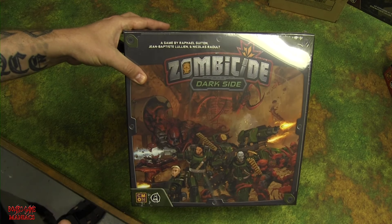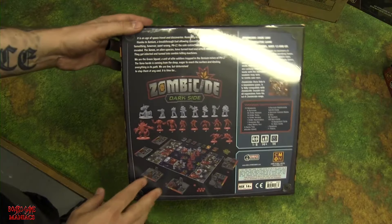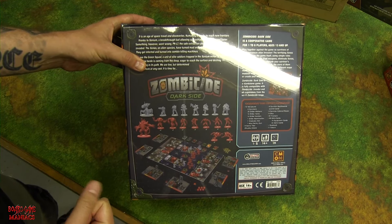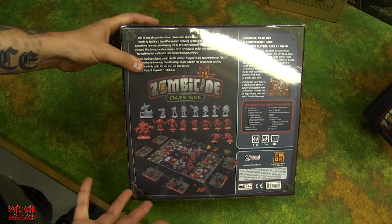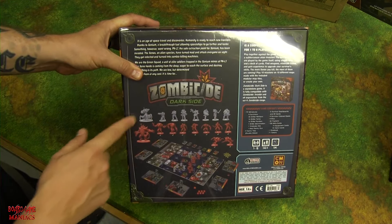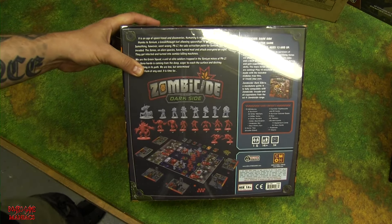Inside Dark Side you get 72 miniatures total, dice, ID cards, survivor dashboards — so you don't even need the other box's dashboards — and extra characters with different aliens. The heroes are the same gray color as the core box, but the aliens in Dark Side are red so you can tell them apart from the core box aliens. Let's rip it open.